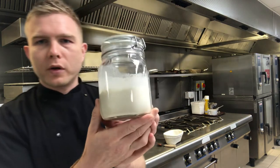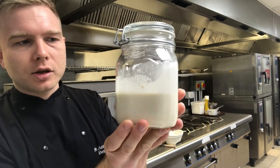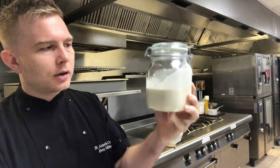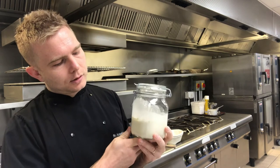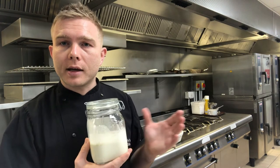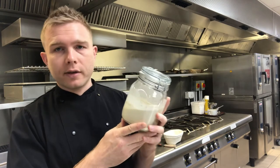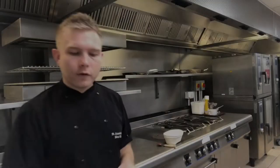I've got my sourdough starter here with me. I've kept it in this jar - it's good to have it in a glass or plastic jar, something see-through, so you can see what's going on inside. There are two uses for a sourdough starter: it's your raising agent when making a sourdough loaf, and if you're making a regular loaf, it's also a great addition to enhance the flavor and extend the shelf life.